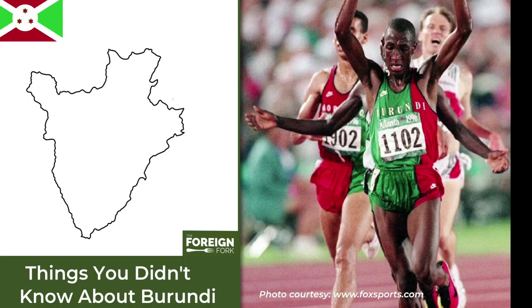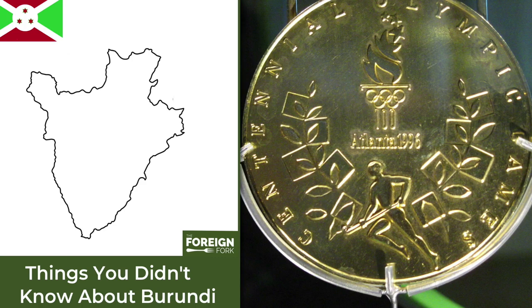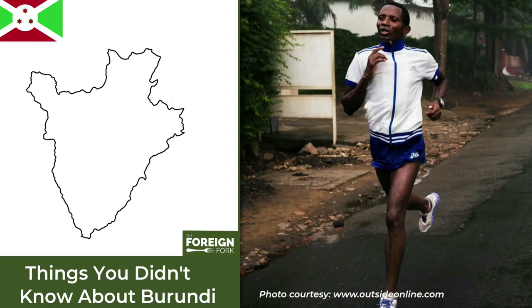In 1996 Burundi became the poorest country to ever win an Olympic gold medal. They had never participated in the Olympics prior to 1996, but they got a gold medal for a 5,000 meter race. Oddly enough, although that was a big achievement, jogging is not looked upon so fondly in the country — group jogging is actually banned because in 2014 the president said it would be a way for people to plan anti-governmental activities.